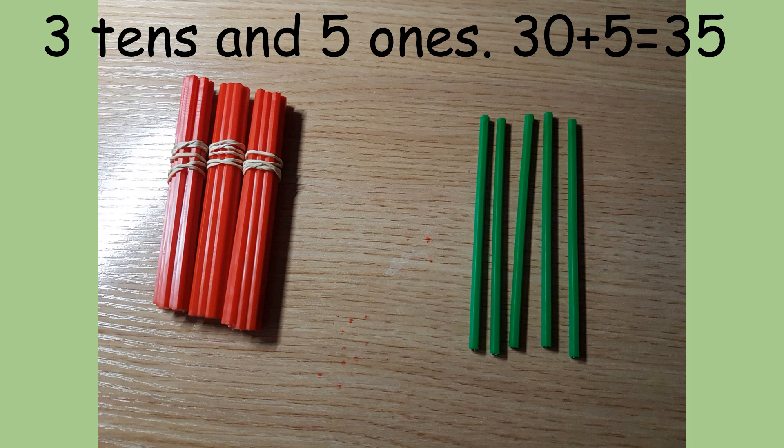Now, it's your turn to have a go at finding tens and ones for yourself. See you soon.